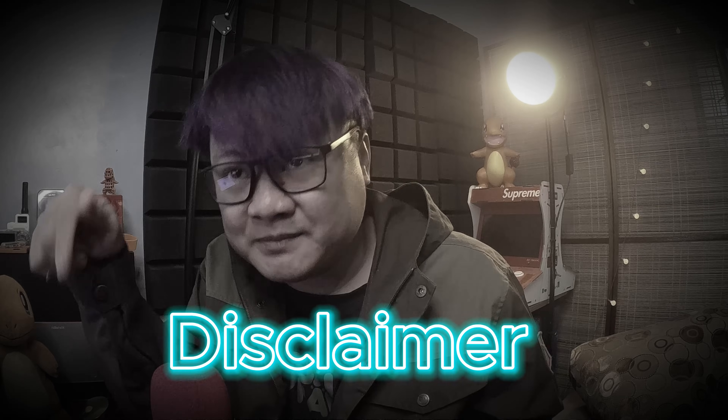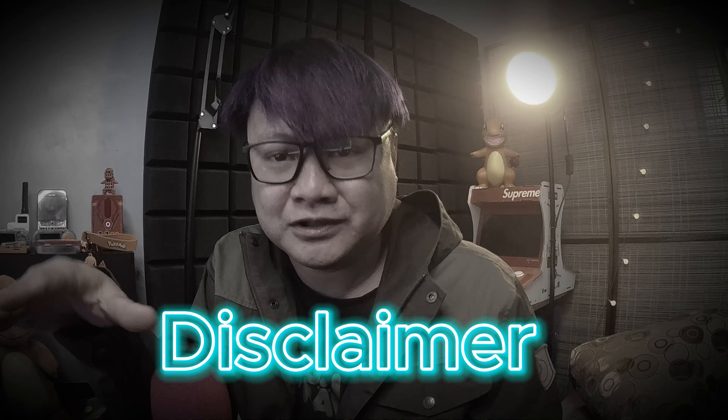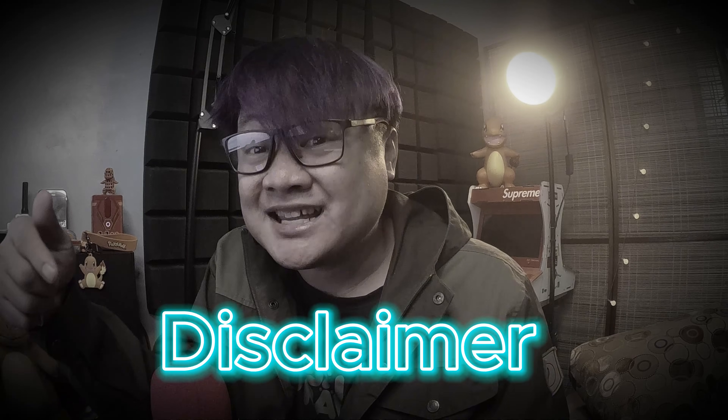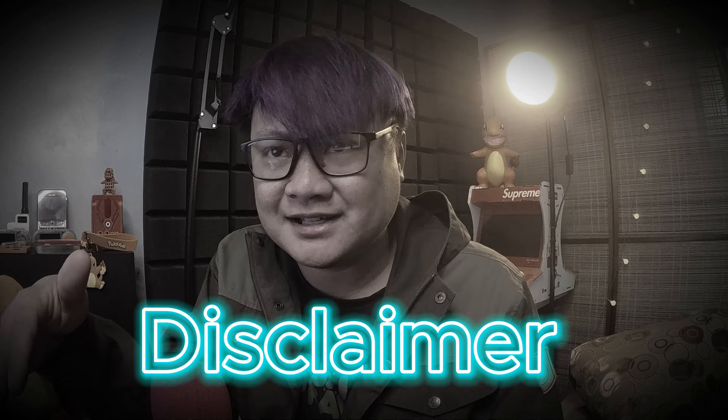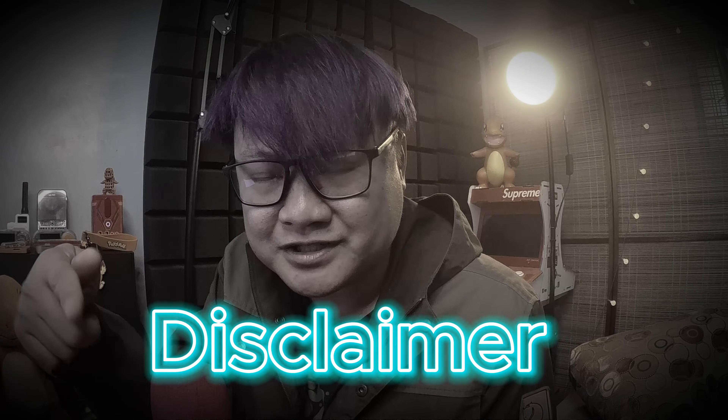Quick disclaimer: the techniques shown in this video are for educational purposes only. Performing these actions in public or without authorization is illegal. This is a simplified demonstration. For in-depth details, please refer to the article link in the description. Use this knowledge responsibly and ethically.